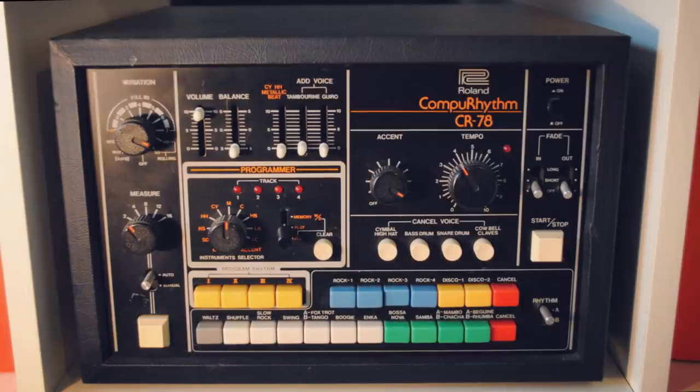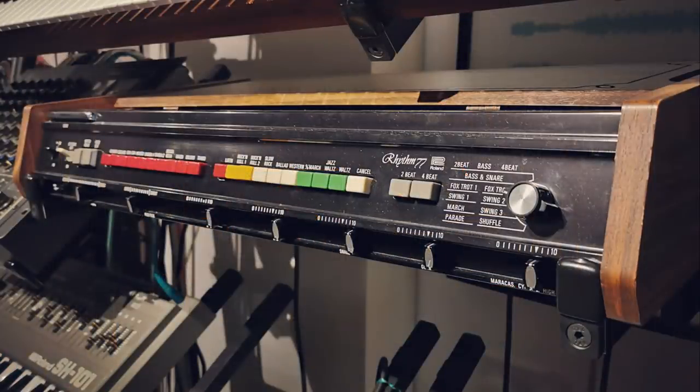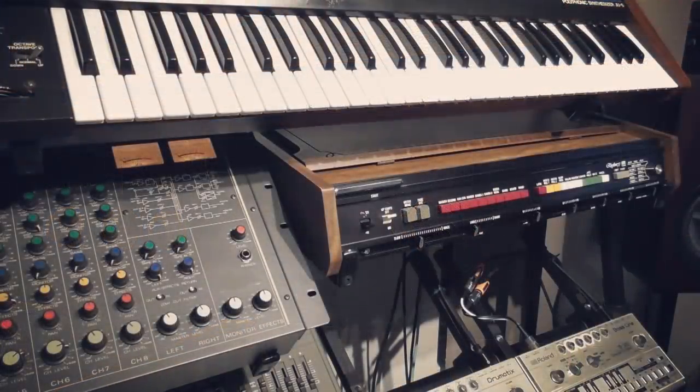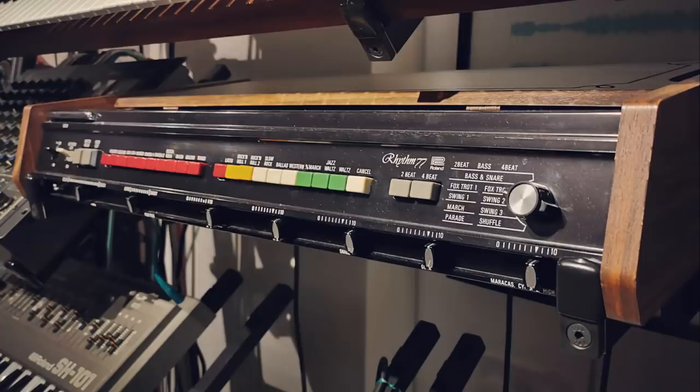Ideally I'd have a Roland CR78, which is what Phil Collins used for the intro of In The Air Tonight, but I've got the earlier Roland TR77, which is pretty similar, and mine also has MIDI so that I can program a beat. Dry and with no effects, that sounds like this — nothing particularly exciting, but I'm going to use the DMX to transform that vanilla sound.